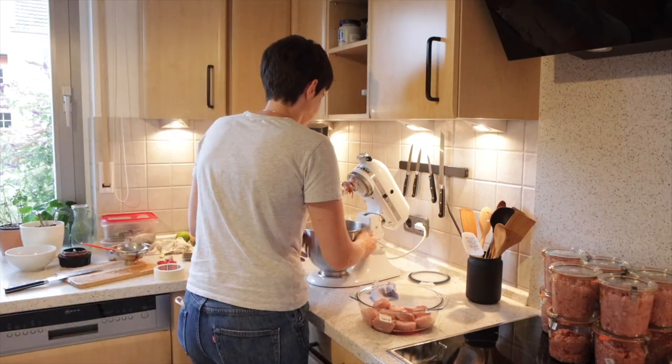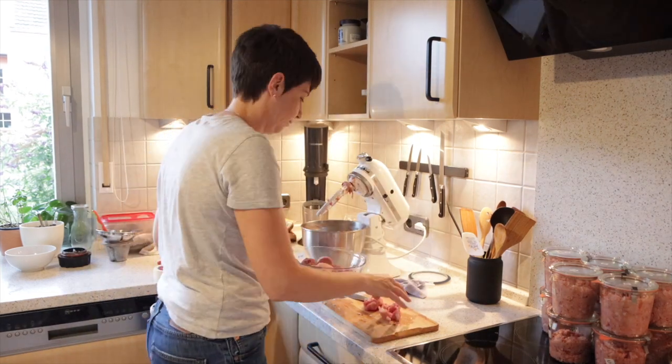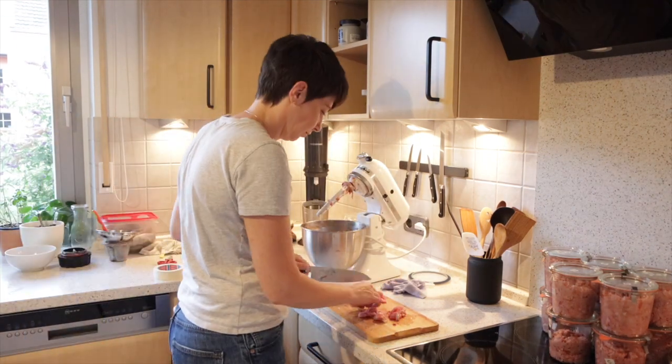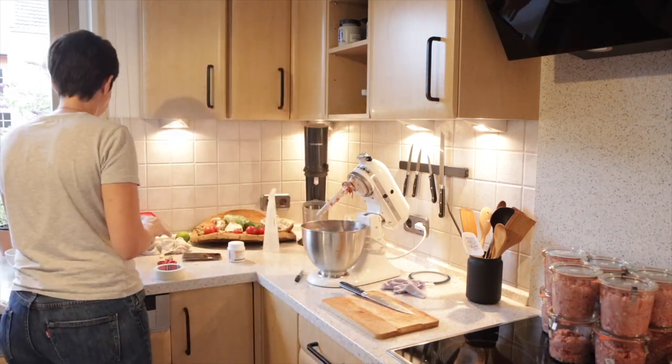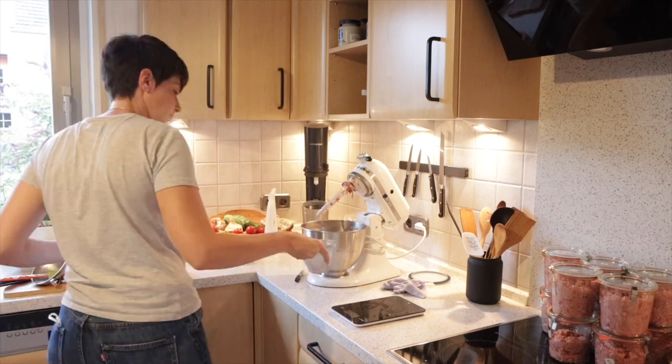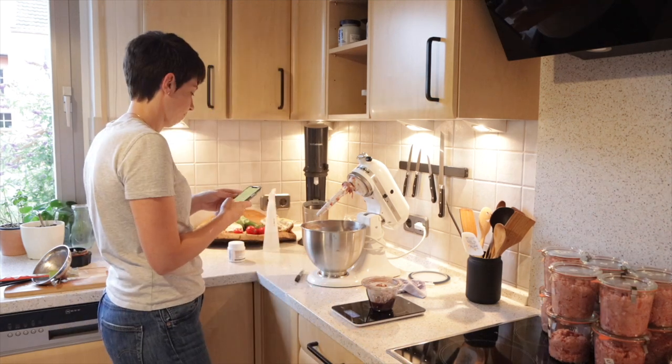Iberia is usually the last I prepare because I always add supplements and I don't want to have to clean the bowls and the Vitamix in between doing all the diets. I don't have to, but I don't want there to be cross-contamination, so I prepare hers last. I always blend her liver to make sure it's present evenly in all of her meals.